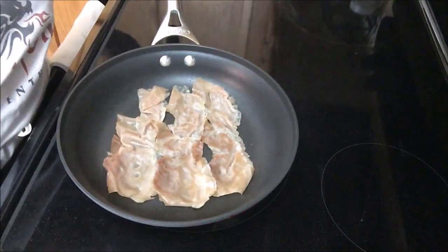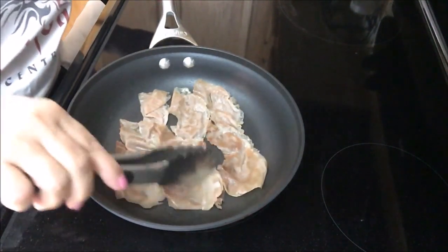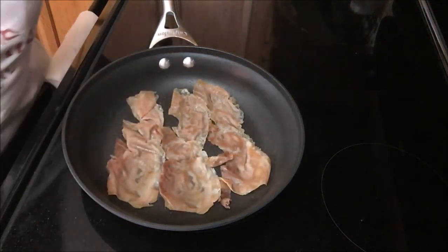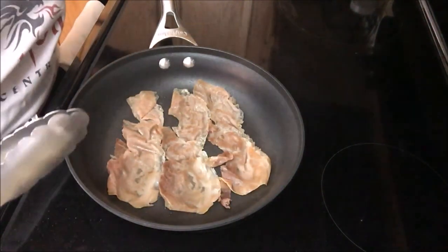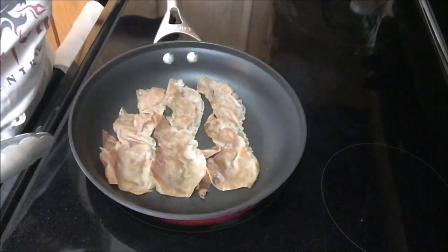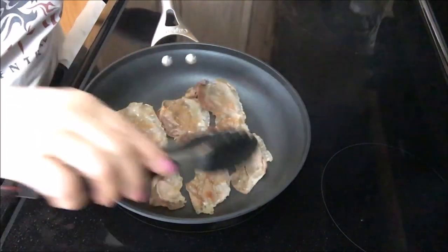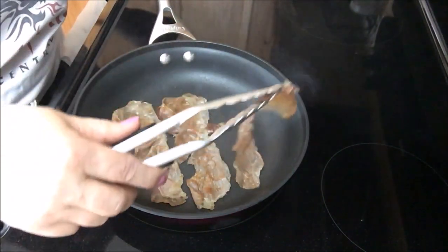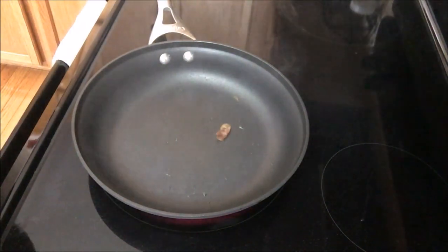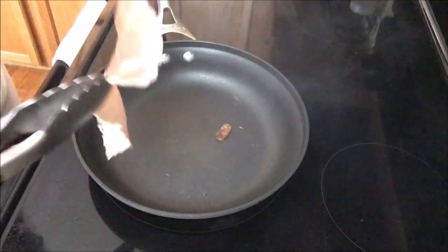Smells pretty good — smells like ham. My little doggy can smell it because here he is; he knows when I've got some kind of protein. I think I'm going to call that done. I don't think it's going to be crispy like crispy bacon — I think the idea is to cook it off a little bit.